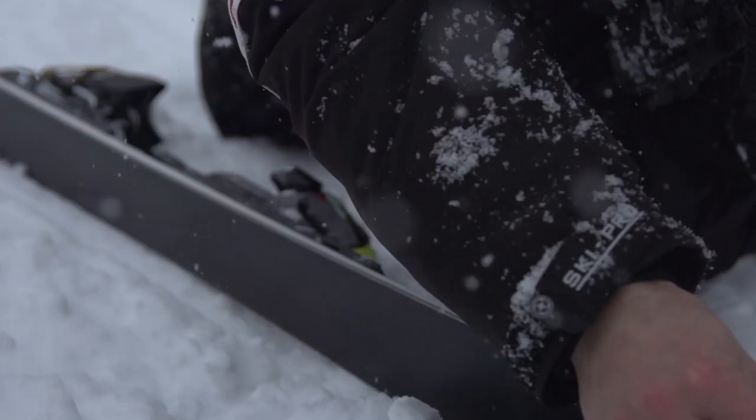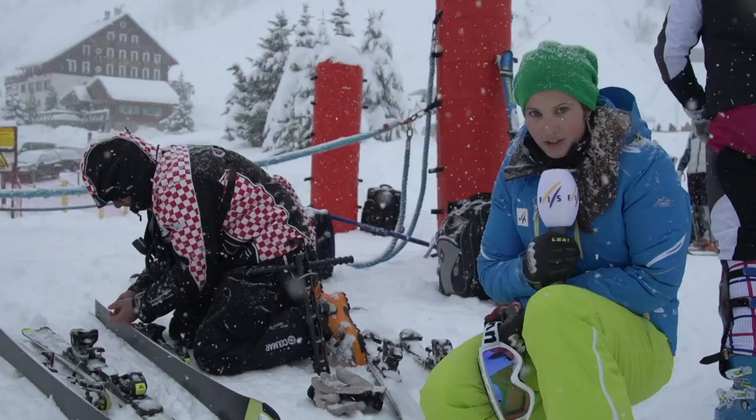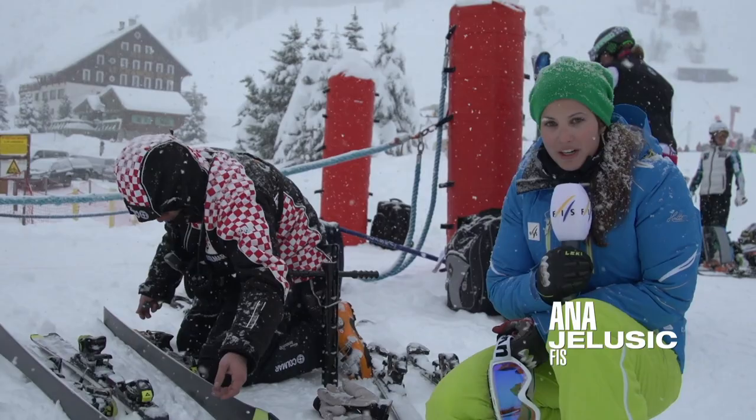Even though there's about a meter and a half of fresh snow here in Valdezera, on the training course there's plenty of rocks on top. So what these guys are doing is making sure that the edges are completely clear and clean and they're sharp.